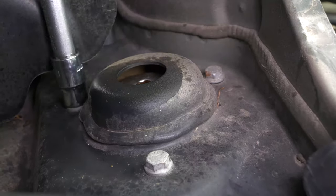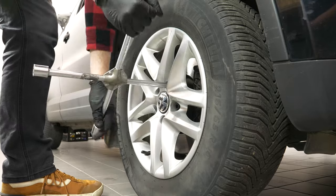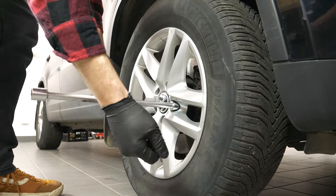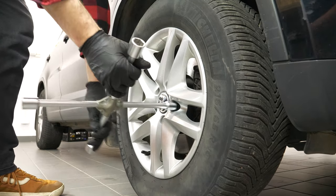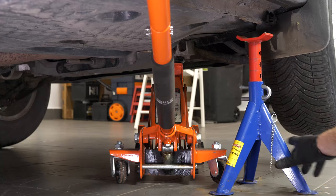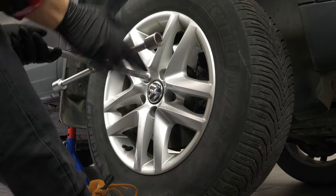In order to change the front shock absorbers on your vehicle, you must lift the front of the car and remove the wheels to have complete access to the suspension system. Loosen the stud bolts on the front wheels, raise the front of the vehicle and place it on two axle stands. We strongly suggest watching the tutorial on raising your vehicle safely before carrying out this step.